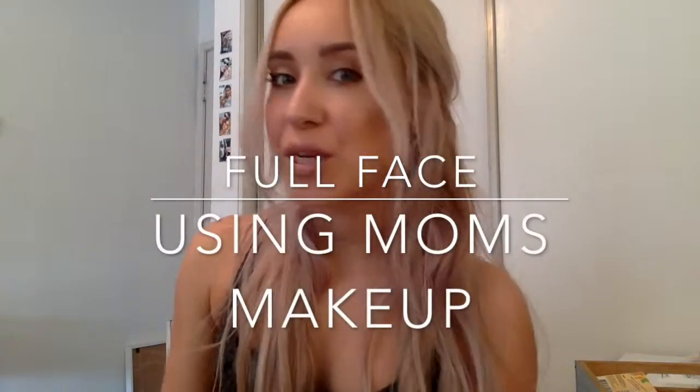Hey guys, welcome back to my channel. So I just did my full face using my mom's makeup, and I was really scared to do this because we use a lot of different colors and she has a different skin tone than me, but it actually really worked out. I am really loving this makeup look and I might steal all her makeup now. So if you guys want to know how I achieved this look using my mom's makeup, keep on watching.